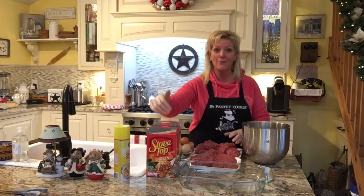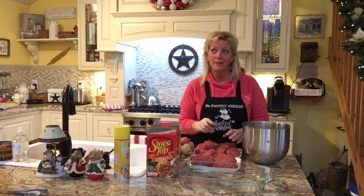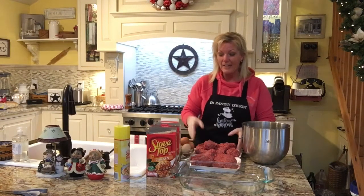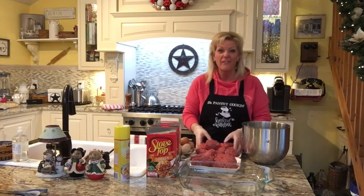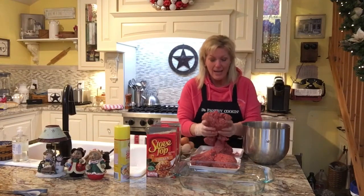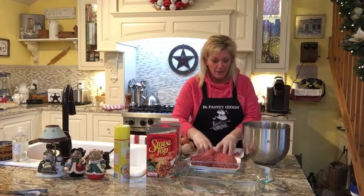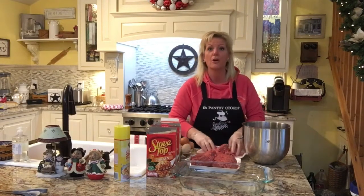Go to your pantry and grab the extra box of stuffing that you didn't use at Thanksgiving. I just go ahead and use regular Stovetop stuffing or whatever you have. So I have six pounds of 85% ground beef. You can also use turkey burger — I've done this with turkey burger a ton.